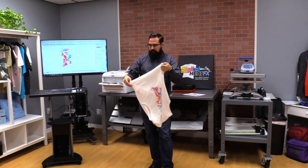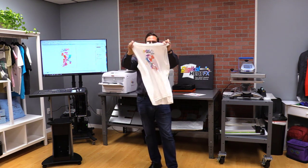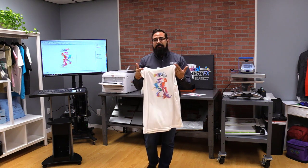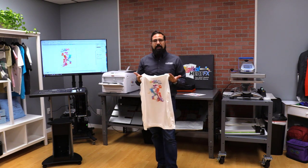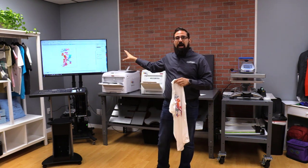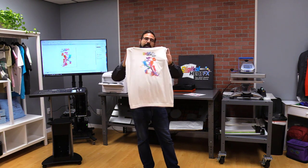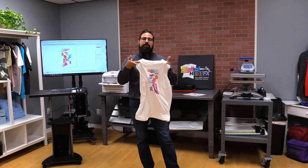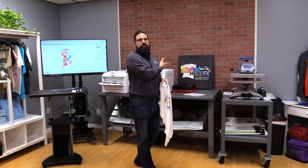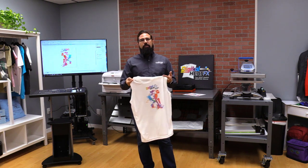Here we are — we've produced a dye sublimated shirt. It's 100% polyester; the shirt is a Sport Tech ST352 from SanMar. Vibrant colors, tons of colors — you can print directly from your graphic software. I've done PDFs, PNGs, JPEGs, and other high-res images printed directly from Windows drivers onto plain paper, brought it over to the heat press, and applied it right onto a 100% polyester garment. Check out our other videos at digitalheateffects.com, and if you want to talk to someone about the sublimation upgrade or any other options on the i550, give us a call or live chat online with one of our pros. Thank you.